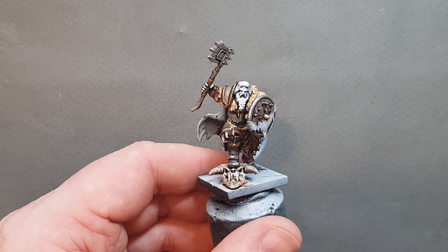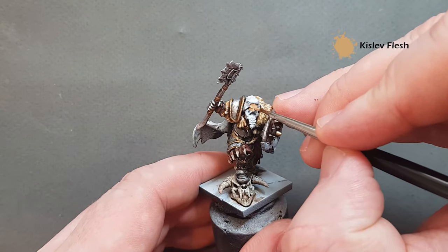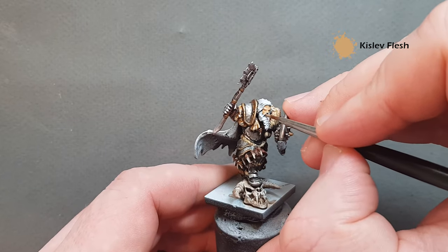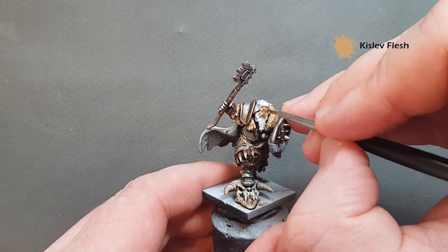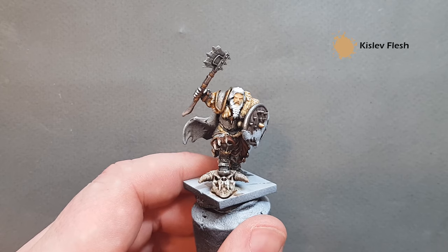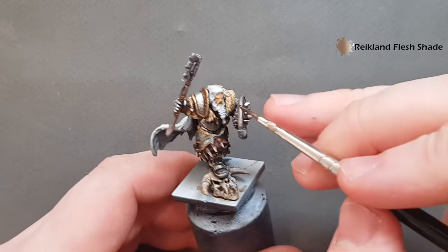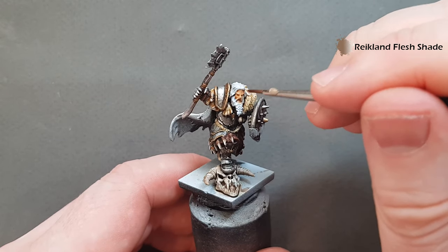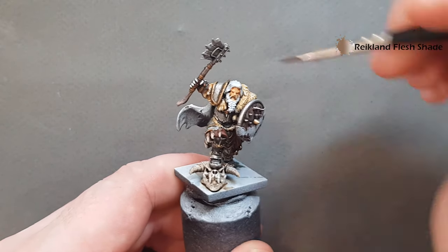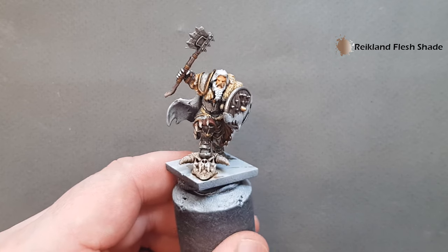For the face we're just going to base coat it with Kislev Flesh — thin it down and work it into the face and into the eye sockets as well. If you put a little too much on then just work it around so you've got a nice even coverage. Try not to paint onto the hair itself, but that could be unavoidable. For shading the flesh, just a little bit of Reikland Fleshshade — work it in. While doing the flesh I'm thinking about the hair and I think this lord is maybe a little bit older than the box art shows.